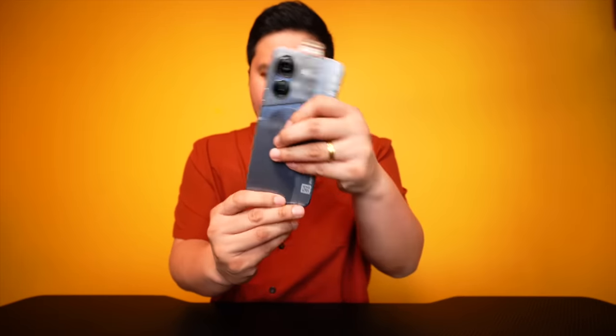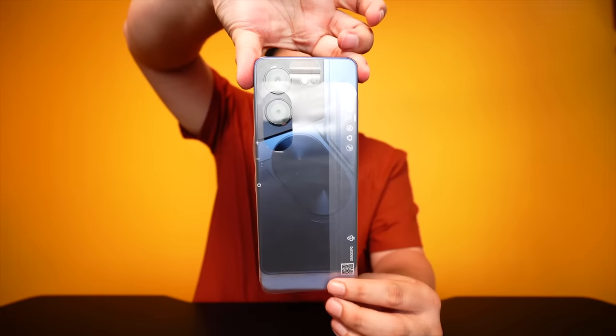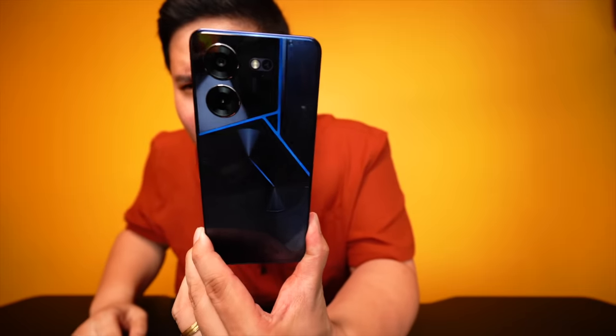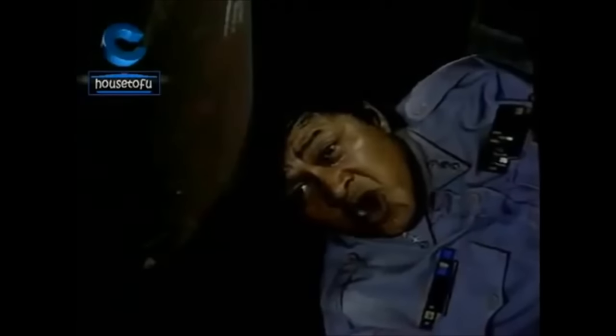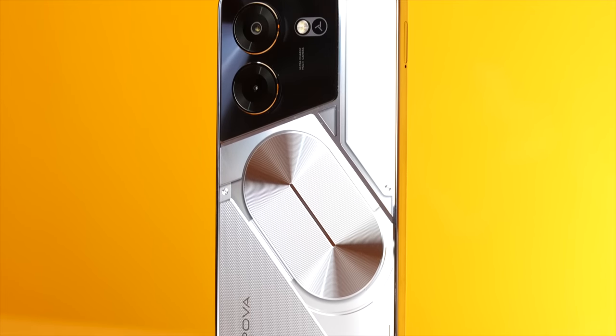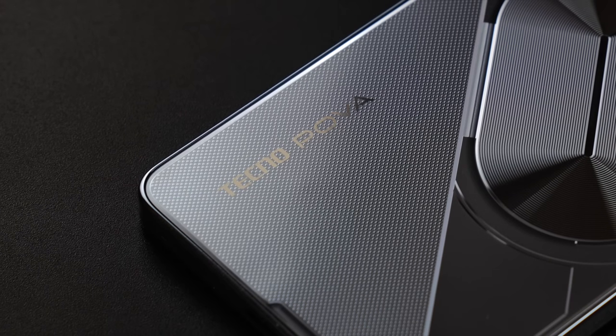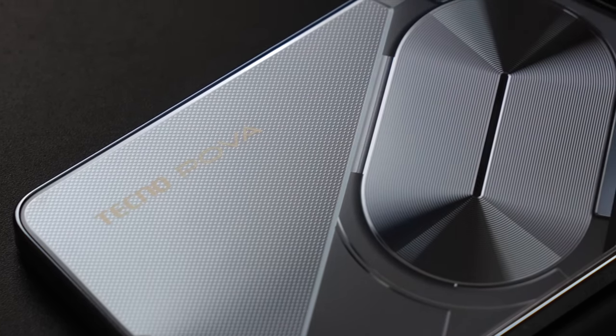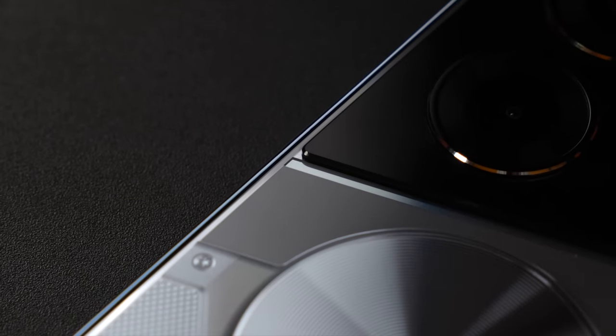Di Tecno POVA 5 Pro. At ito na po siya, mga kaibigan. Let us unslip this. May ilaw sa likod! Wow, yung kanyang design ay kakaiba. You get a similar disc-like shape sa likod — parang hard drive yung dating. And syempre, meron ba siyang ilaw-ilaw sa likod? Parang Christmas lights — perfect for Christmas.